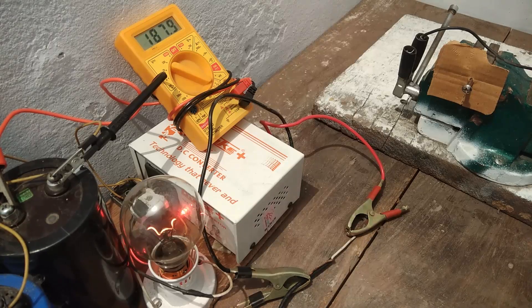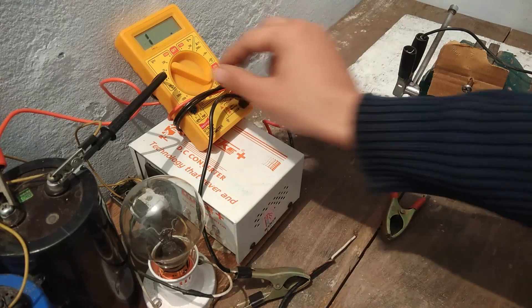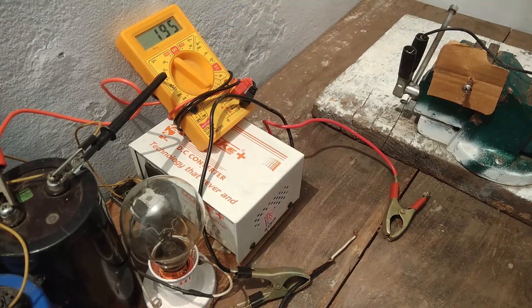The charge is increasing really fast. I should go for the short circuit. First I have to disconnect it. The rating has gone beyond 200 volts, so I have to switch the multimeter to the 1000 volt range. It's reading 197 volts. It's time to do some short circuit.